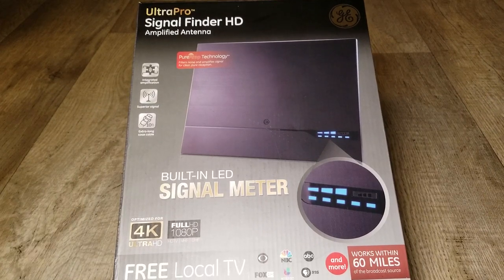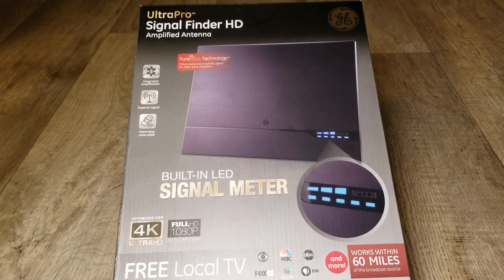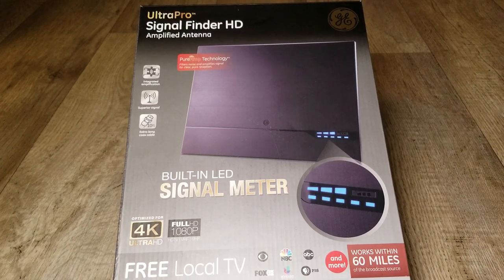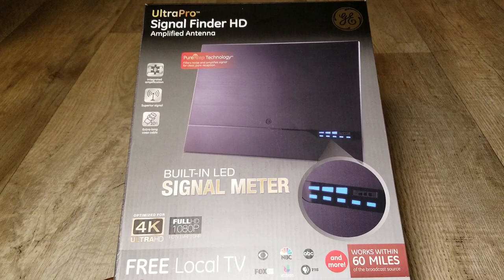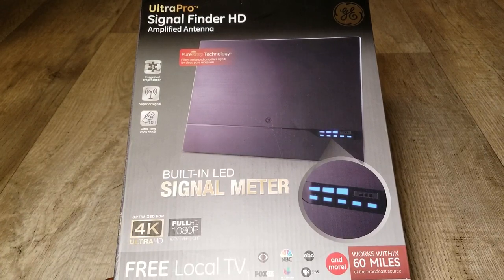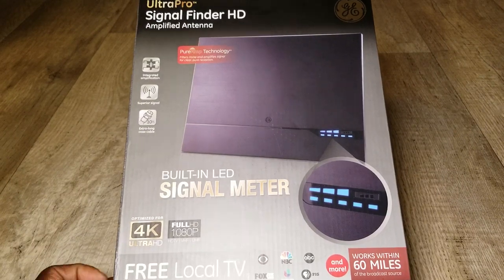VHF is very high frequency and UHF is ultra high frequency. This antenna can reach up to about 60 miles radius from the broadcast source. If your TV broadcast transmitter is within 60 miles and you're 10, 15, or 20 miles away, you can get all the benefits - channels like Fox HD, NBC, Univision, ABC, PBS and more. This antenna comes with a lifetime warranty.